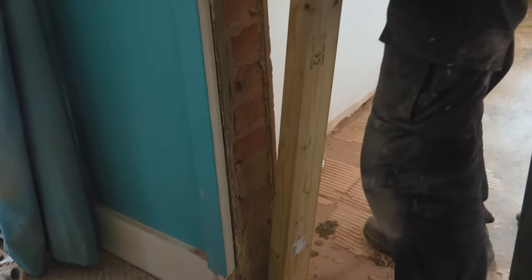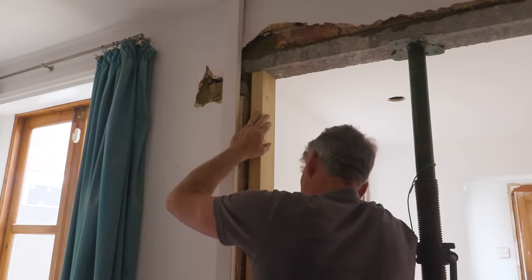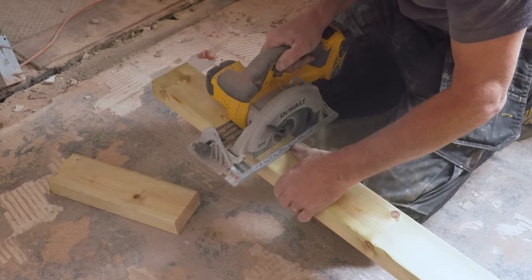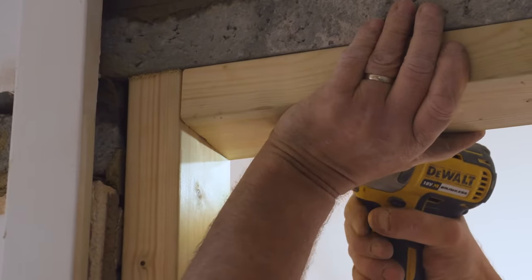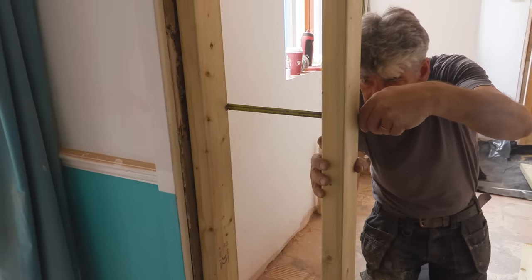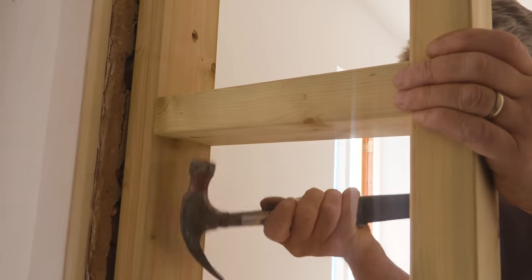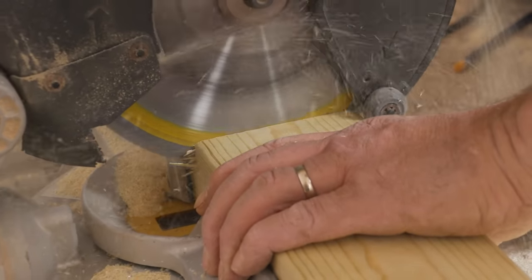As soon as that sand and cement's gone off — actually a few hours would be enough — but you'd normally leave it till next day. Now he's got that supported underneath by the timber, it's not going to go anywhere. These screws go straight in, drill straight into the brickwork, no need for any rawl plugs. This game is all about accurate measuring and accurate marking, because once you've done that there's no reason why it shouldn't fit — it's a question of which side of the line you go.